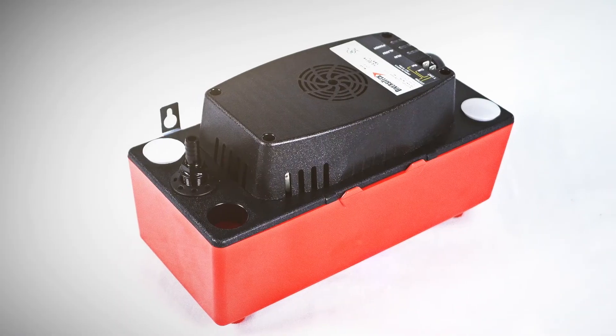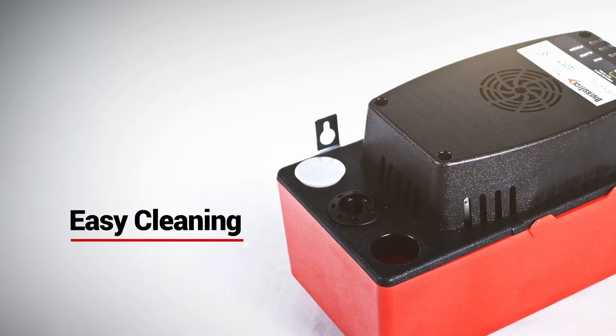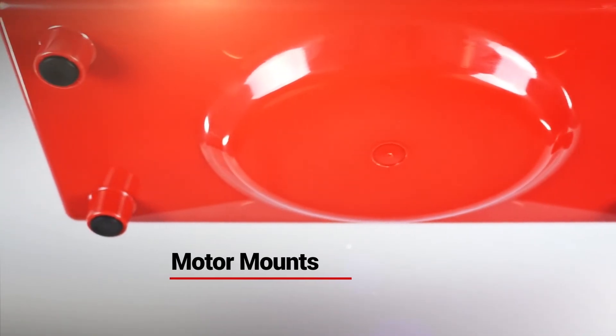The CP22 also offers a removable check valve to prevent backflow and make cleaning easy. Vibration dampening feet for quiet operation and motor mounts are also included, all for a great price.